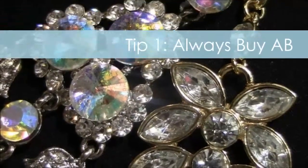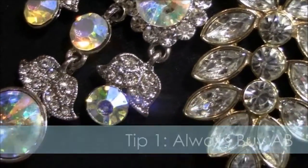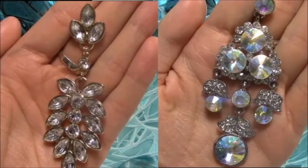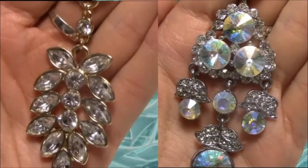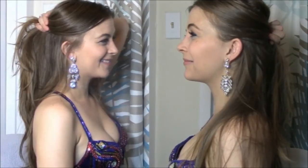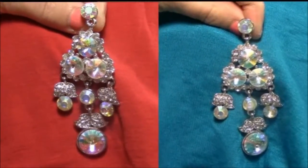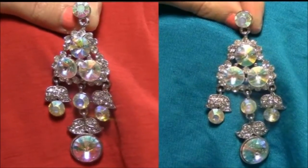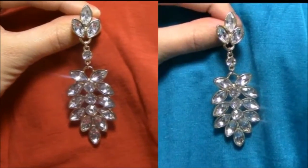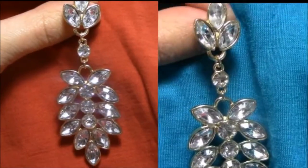My favorite tip by far is the difference between an AB finished rhinestone and a clear rhinestone. AB stands for Aurora Borealis and it's simply a finish on top of a clear rhinestone that gives it a rainbow effect. The AB rhinestone reflects light more with this finish, and on blue fabric it reflects more blue while on red fabric it reflects more red, meaning it matches your costumes. On the clear one, the difference is not as noticeable — it's pretty much the same for both.